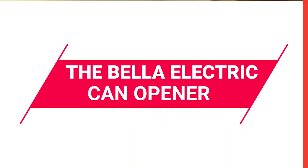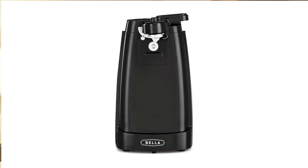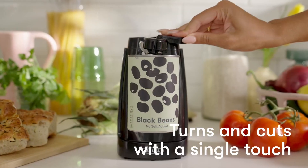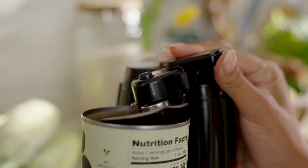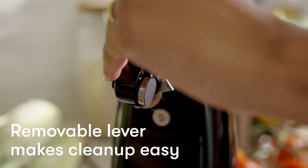Next up, we have the Bella Electric Can Opener, available for $16.99. It's a multifunctional tool with a 60-watt motor and a durable stainless steel cutting blade. It features an auto-turn feature for easy operation and convenient no-show cord storage. The removable cutting lever ensures easy cleaning. This stylish appliance comes in various colors, making it a great gift idea and a fashionable addition to any kitchen.